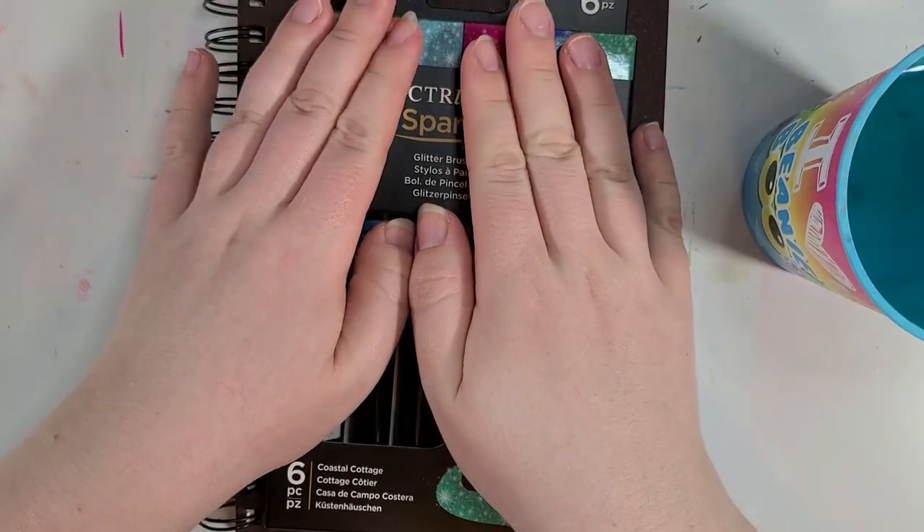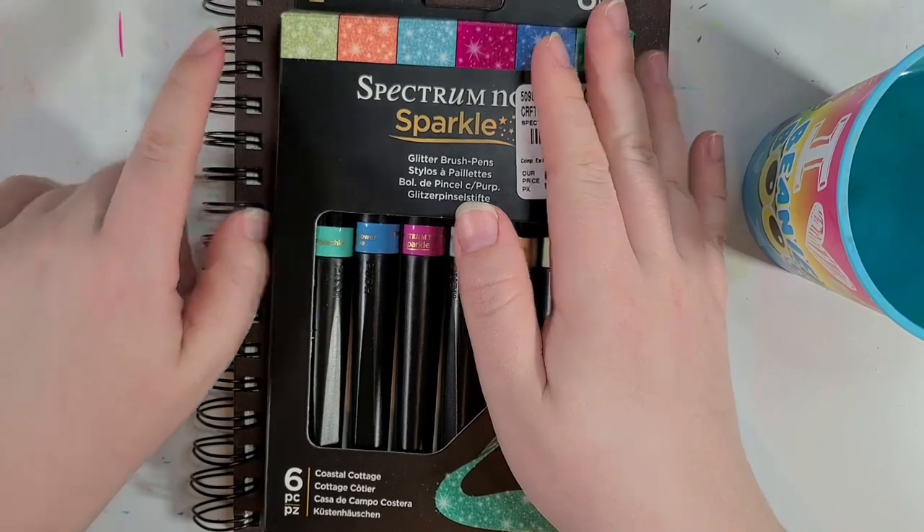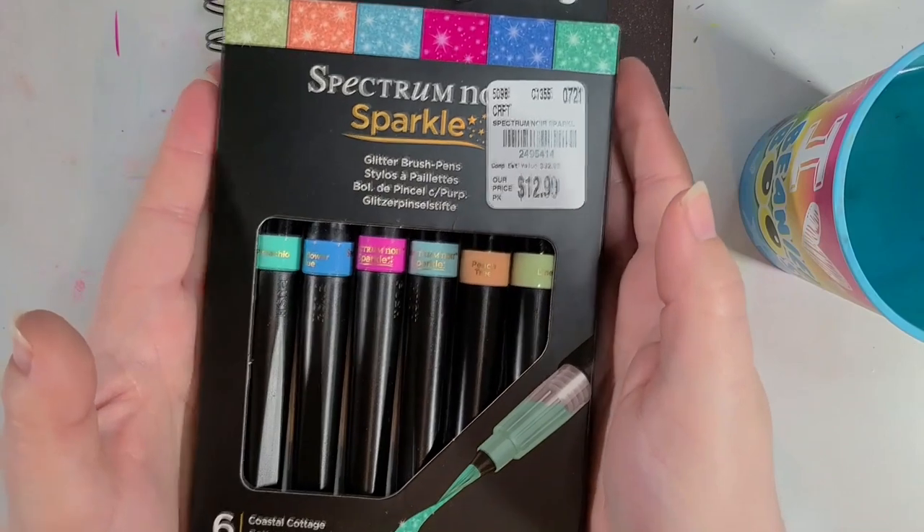Hey everyone, what is good? Welcome back to the channel. This is Silver Hyena. You know what time it is — we are reviewing more art supplies. This time it is the Spectrum Noir Sparkle Pens.